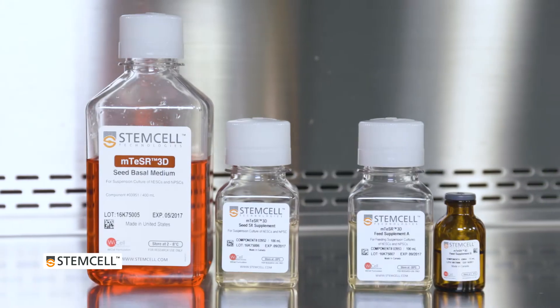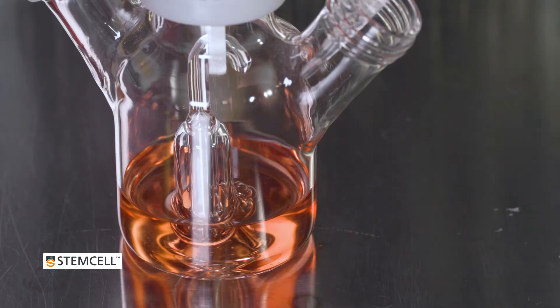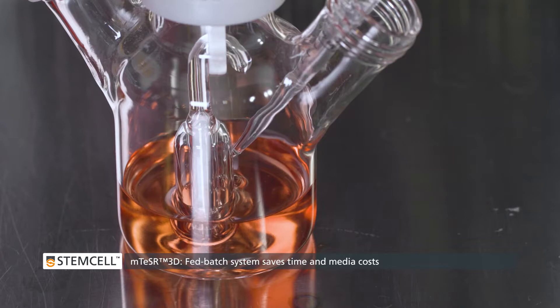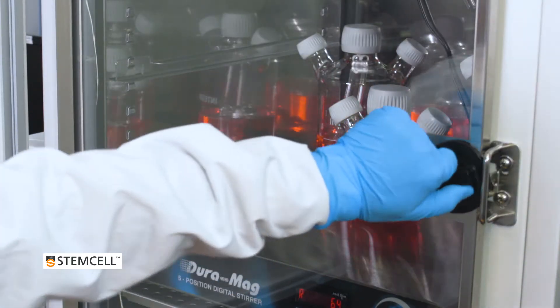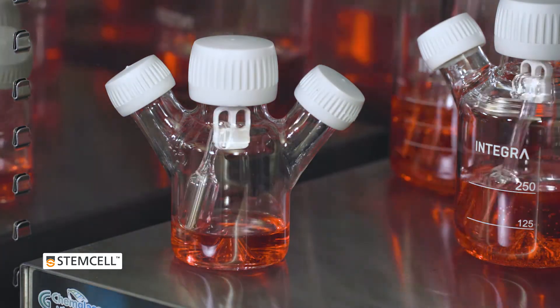M-Teaser 3D is a defined and serum-free culture medium, optimized for human PSC suspension culture. It is designed as a fed-batch culture system. Required nutrients are added daily, eliminating the need for daily medium exchanges, saving you time and reducing your medium costs.